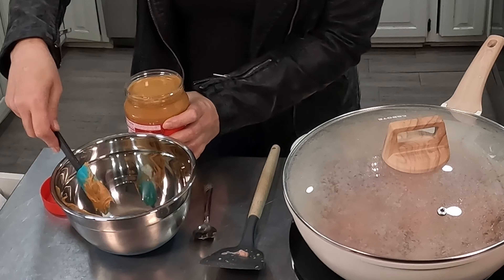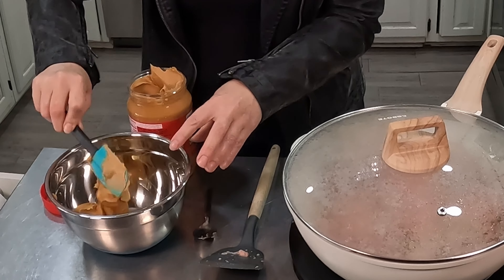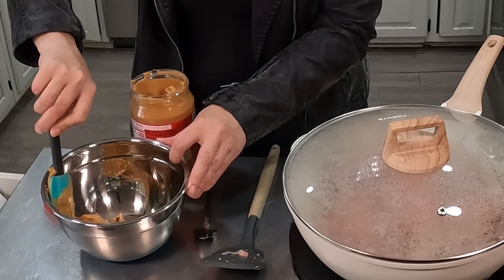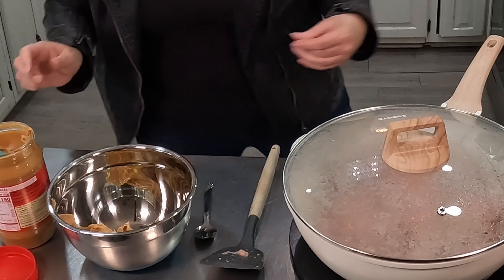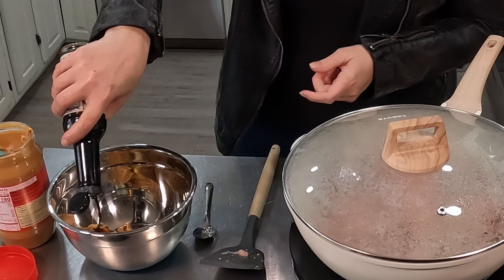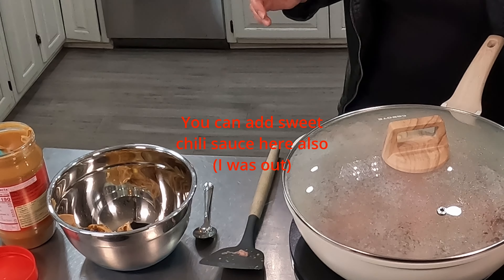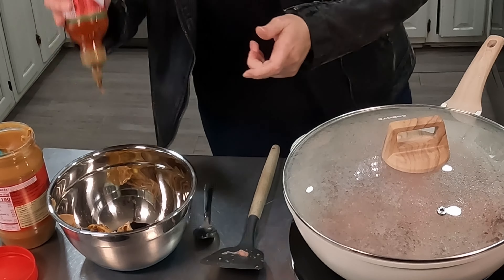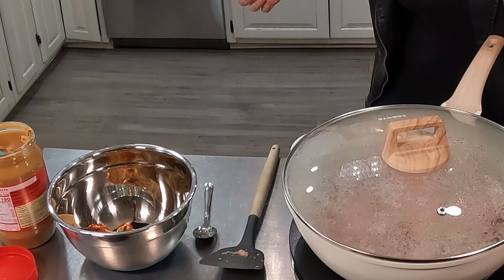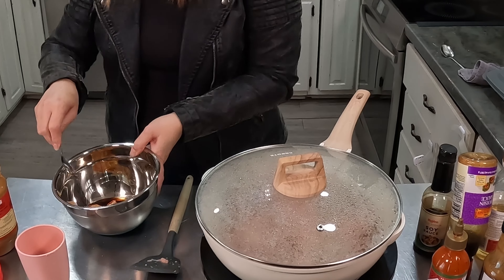I don't measure — I'm sure you've noticed that on my channel. I just put in the ingredients and then I taste as I go and see if I need to change anything. I've got peanut butter in here, and low sodium soy sauce, and I'll put a little bit of this sriracha in to give it just a little bit of a kick. I'm not going to go crazy. Then I add water, just a little bit at a time until I get the consistency that I'm looking for.